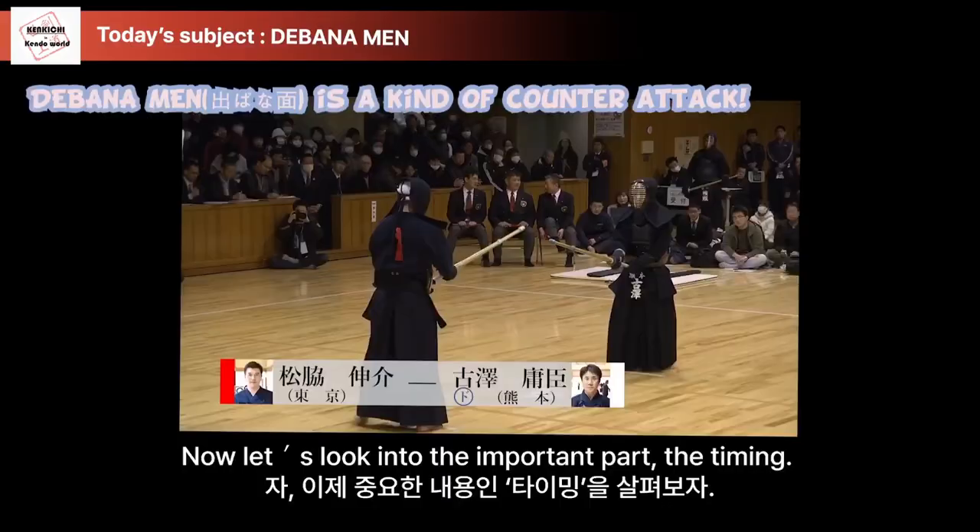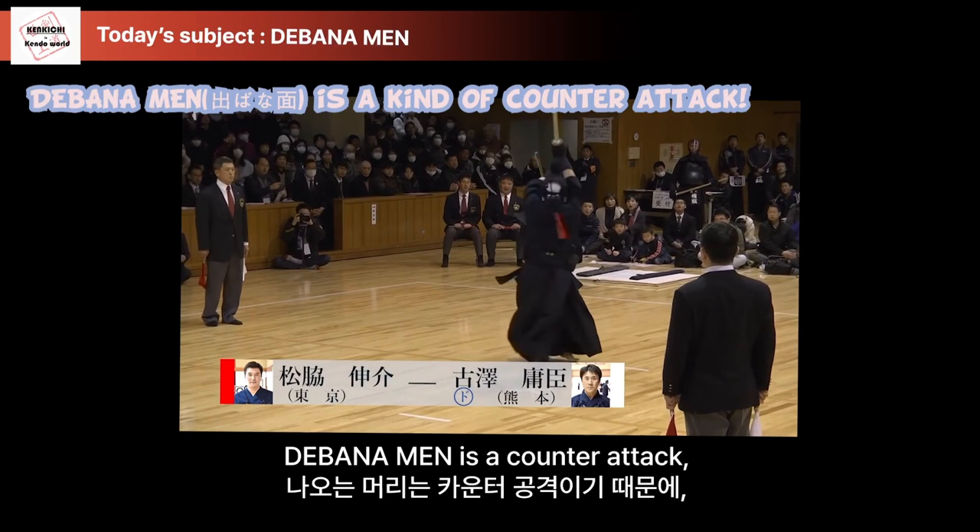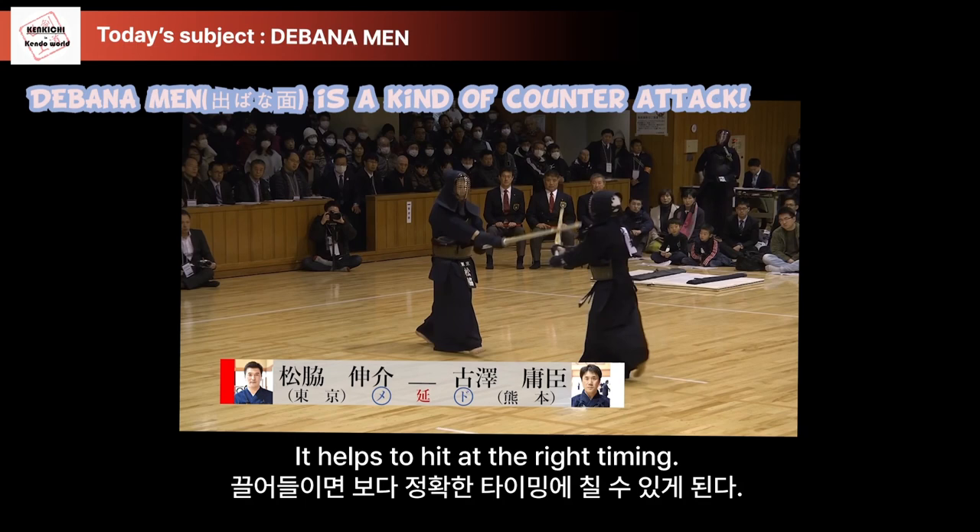Now let's look into the important part: the timing. Debana Men is a counterattack. So we need to draw in an attack first — this helps to hit at the right timing. For drawing in an attack, we need pressure.